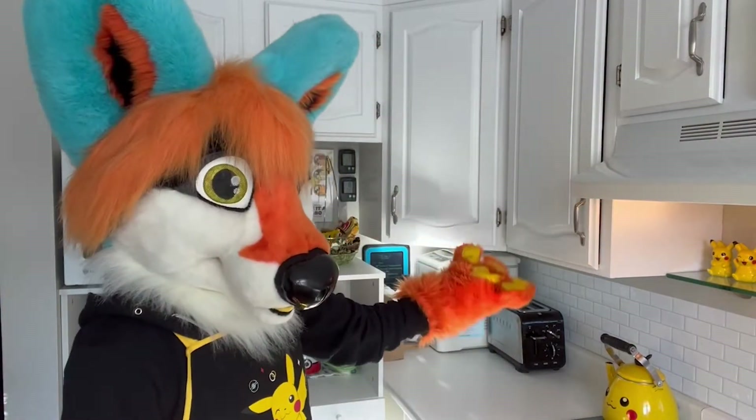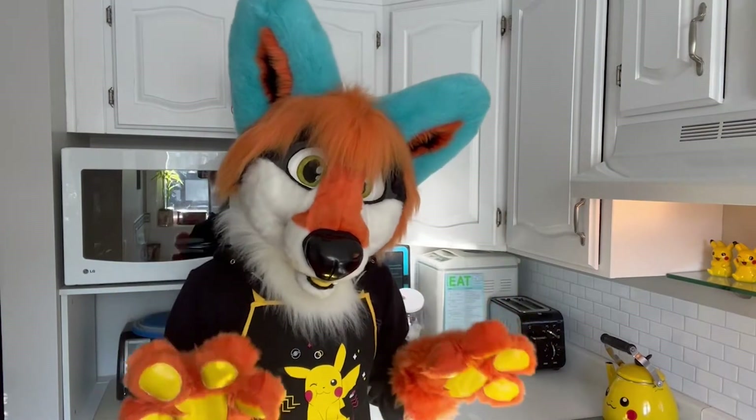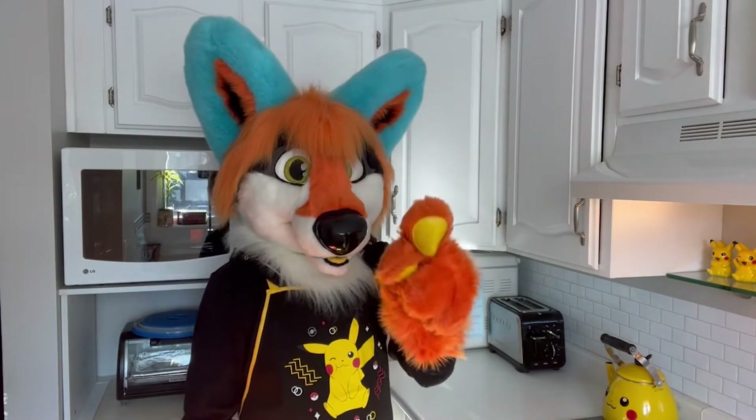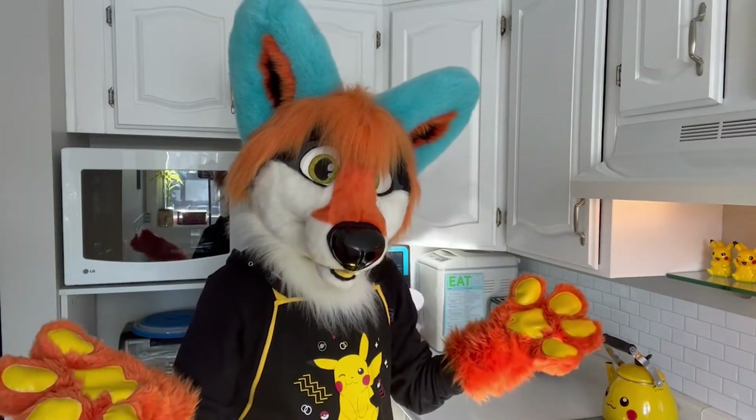Hello everyone! Welcome to my friend Tinder's kitchen where I'm going to show you how to make homemade Reese's peanut butter cups. These are a favorite in my family and I can't wait to share the recipe with you all.